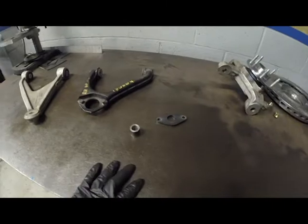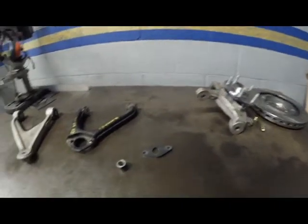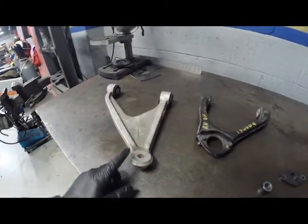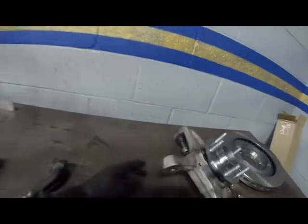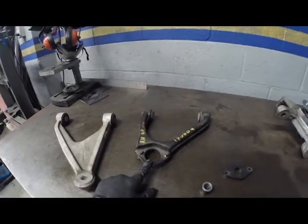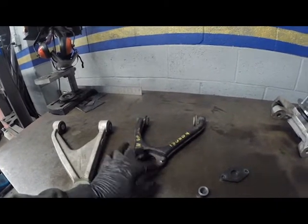The first issue we ran into when trying to use the C5 spindle is the upper control arm has the ball joint not in it — it actually has the part that the ball joint slips into and is reamed out for. The upper control arm for the 355 doesn't have that; the ball joint would actually slide in here and go down into the spindle.